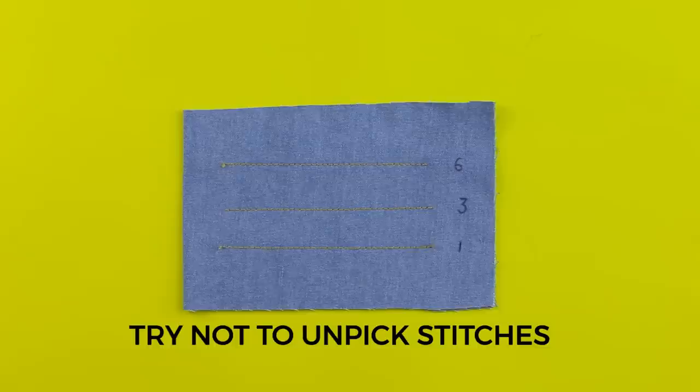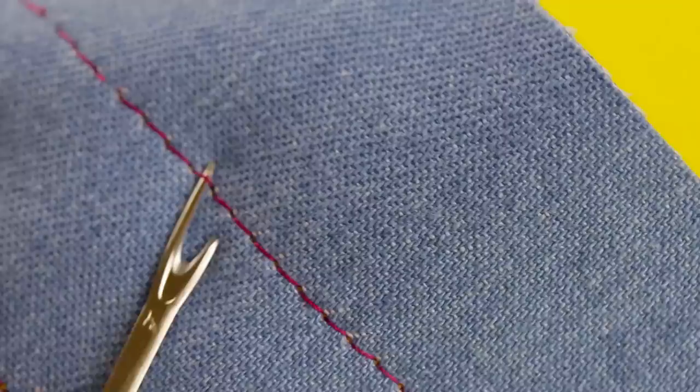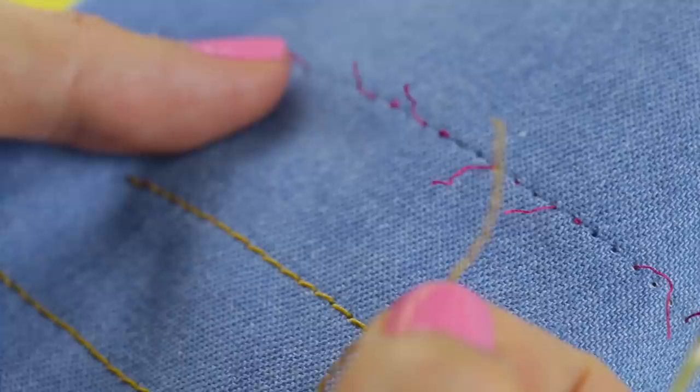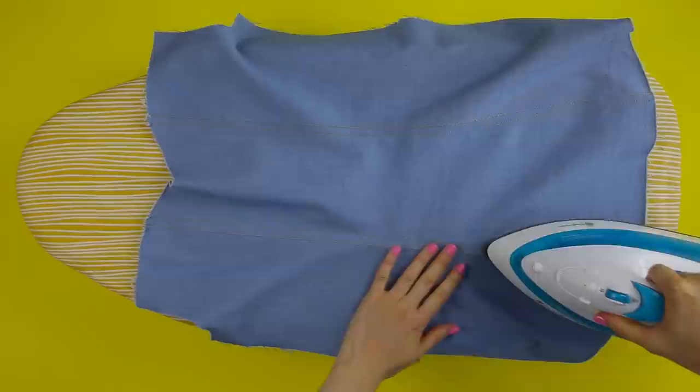Tip number nine: try not to unpick your stitches. If you unpick and then go over your stitching line, you'll get lumpy bumps where the threads overlap. Sew with care and check you're happy with the garment fit before you start top stitching. If you do need to unpick, the quickest way is to rip out the bobbin thread on the wrong side and then pull out the top stitch thread in one go — much easier than picking out tiny bits of thick thread from the stitching holes.